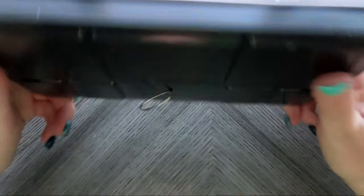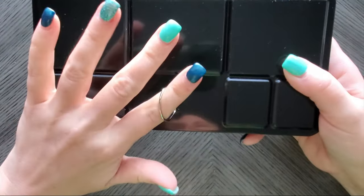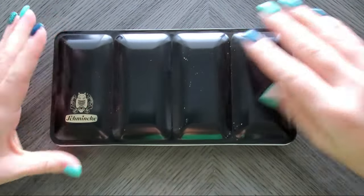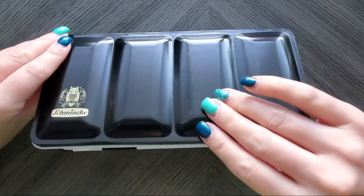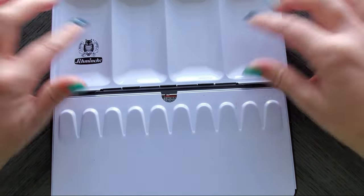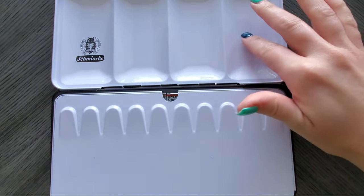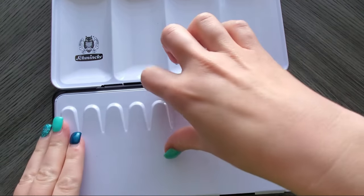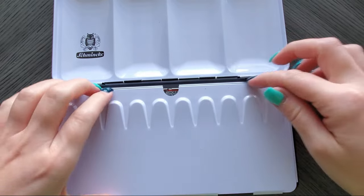Here is the palette. It does have the little thumb holder, not that I ever stand while doing watercolor. I like that it's kind of matte, not super shiny. You have some mixing wells here — actually really good, deep ones.